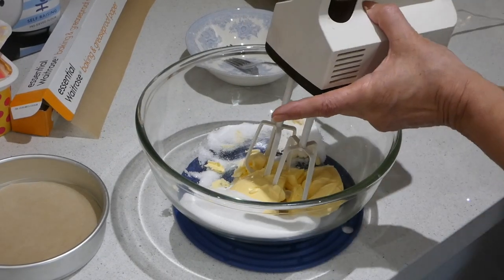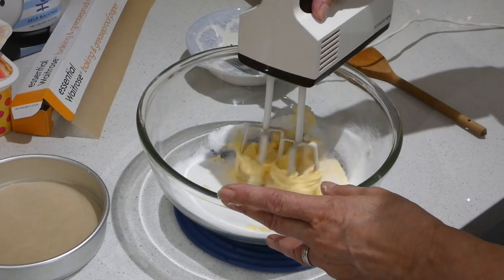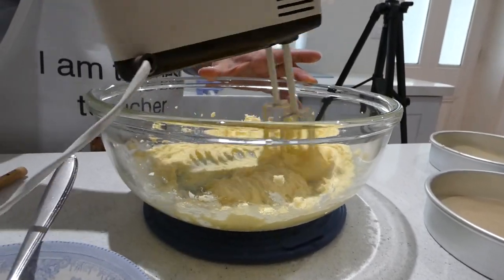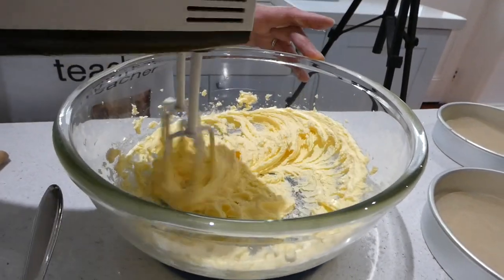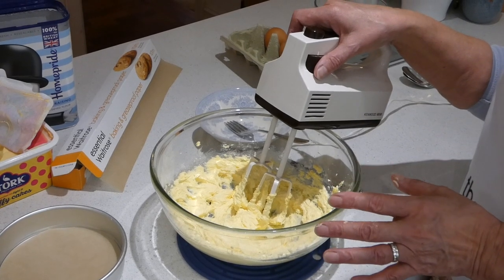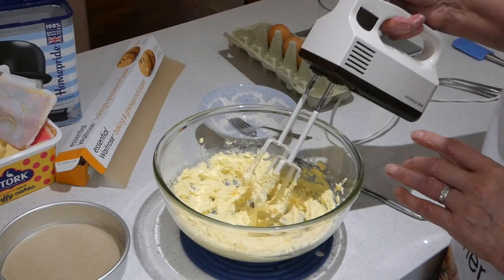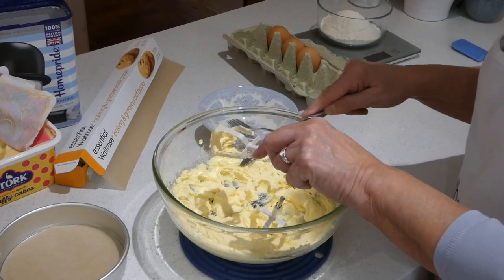This is going to be noisy — it helps if you turn it on! As you can see, it's a lot paler, and this is the most important part of making this cake. The paler you can get the margarine and sugar, the lighter the cake will be. That's about right. So get rid of the beaters — don't waste anything at this stage, clean those off.